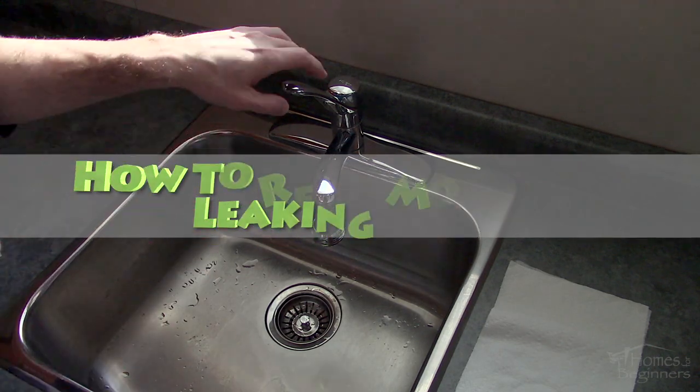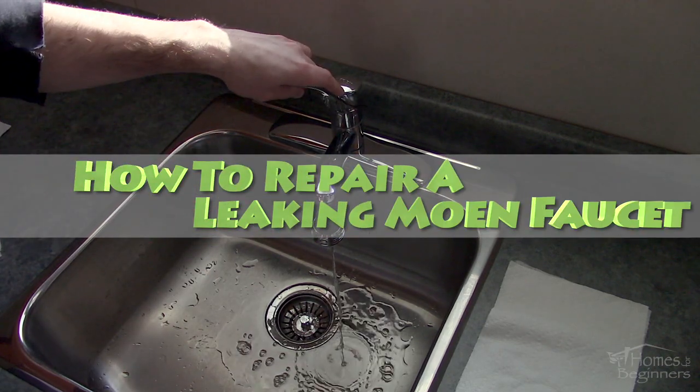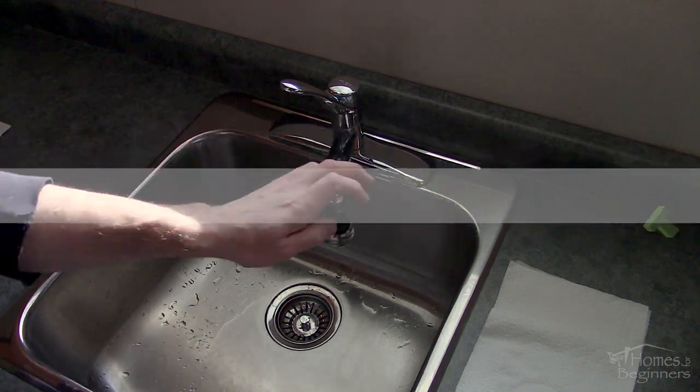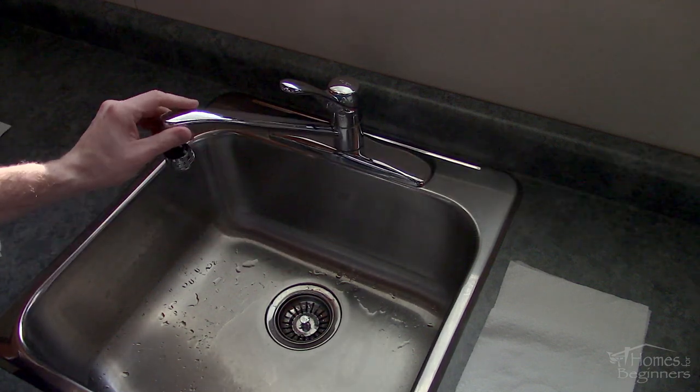Hello everyone, welcome to Homes for Beginners where I show you how to do repairs around the house yourself. In this video I'll be showing you how to repair a leaking single-handle Moen kitchen faucet.